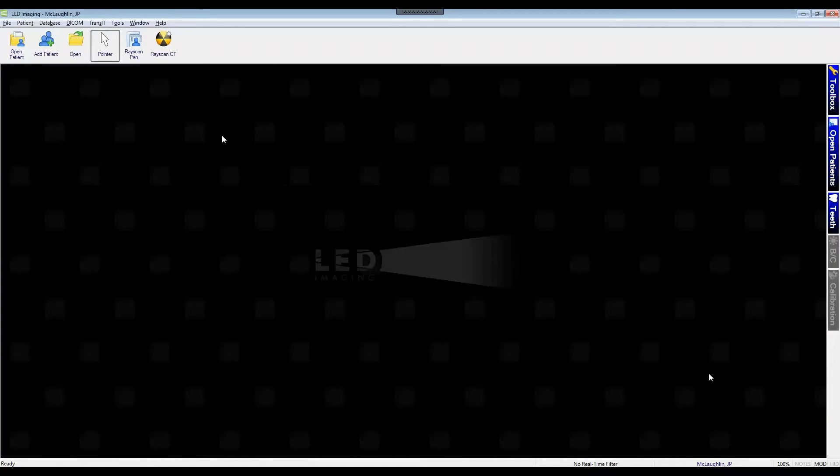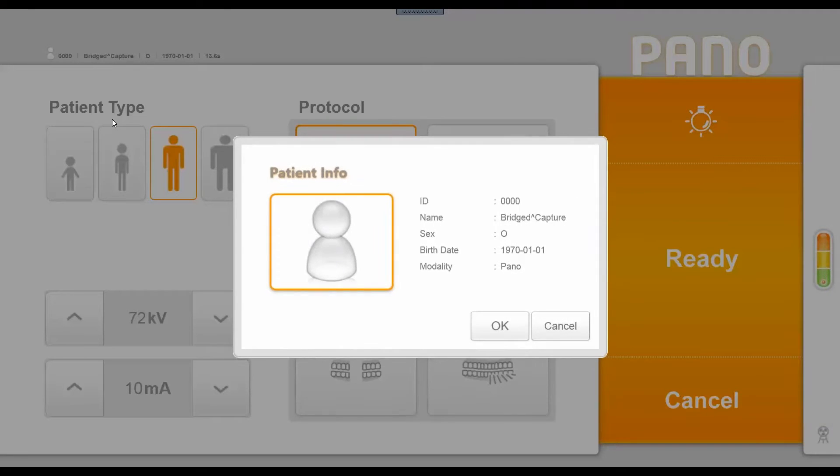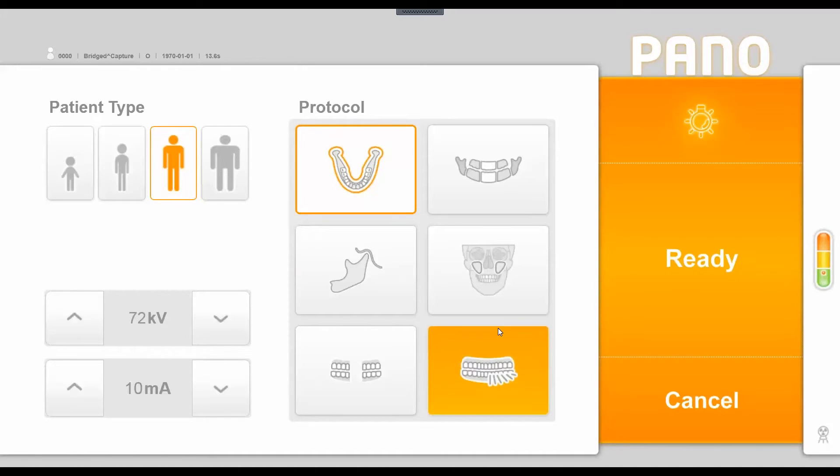From LED Imaging, I'm going to click on the RayScan panoramic icon, which gives us a window to choose between panoramic and cephalometric imaging. I'll choose panoramic, which launches the RayScan acquisition interface. The first window shows patient information — for panoramic and cephalometric imaging it lists the patient's name as bridged capture while keeping the image in their account. We click OK and the machine initializes, resetting itself to a home position automatically.